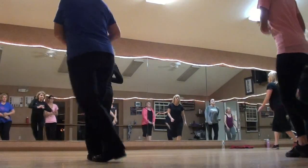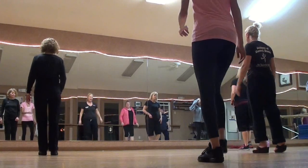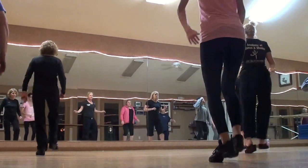7, 8. Up. Up. Heel will change. Heel. Heel will change. Heel. 5, 6, 7, 8. Heel. Heel.